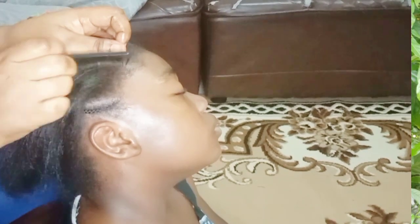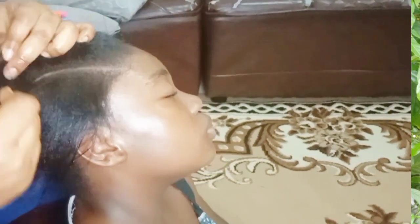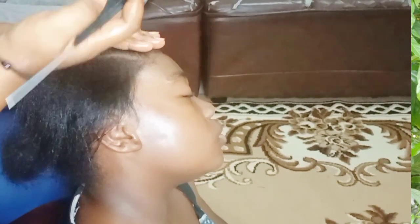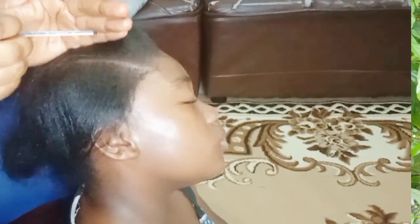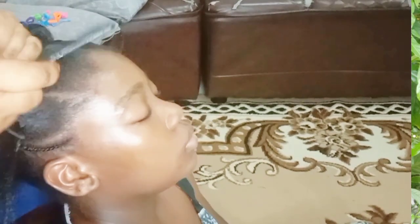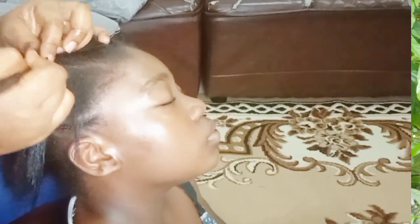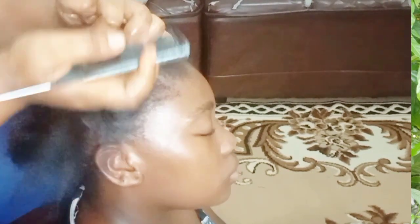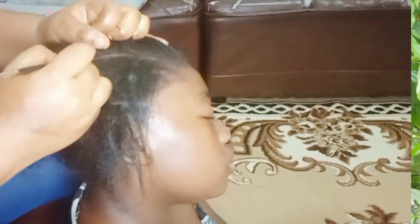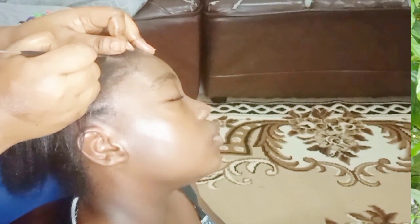I know rubber bands have been saving lives! Rubber band is the way to go. So if you don't know how to cornrow and you're not ready to learn yet, just skip the cornrows. When you part the hair this way, just go ahead and put your rubber band. I know it can be quite hard at times, so have rubber bands that can be long-lasting.